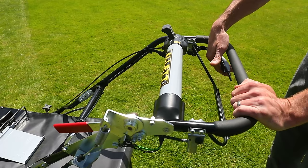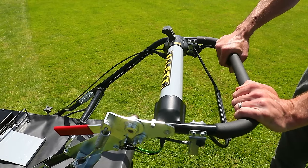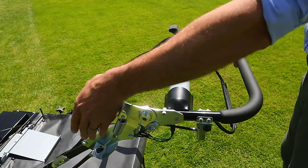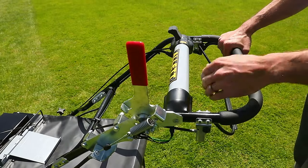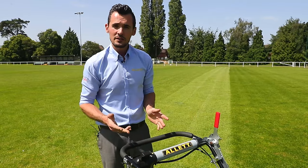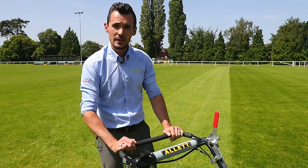The operator presence lever here — we bring that up to the handle. That will then allow us to bring in the over centre lever for the rotary blade engagement. Bringing that over will engage the rotary blades. If we let go of the handlebars at any point while they are engaged, it will cut out the engine completely.